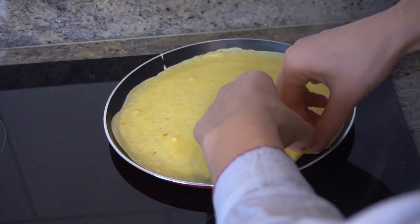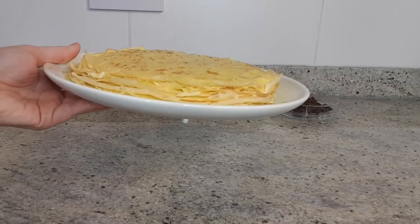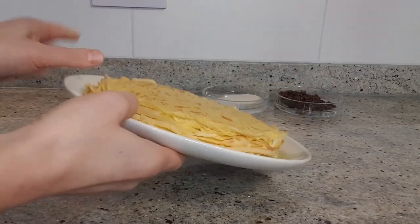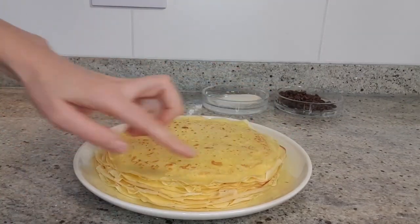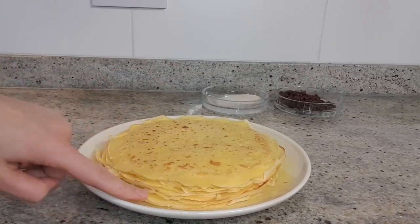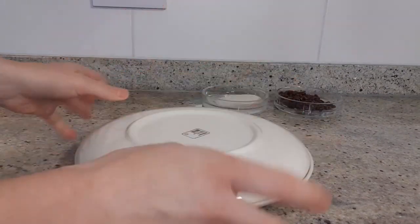As you can see, the crepe is done. There are 20 crepes here. They have crispy sides, so to avoid that it's best to cover them with another plate, just like that. Put them on the side.